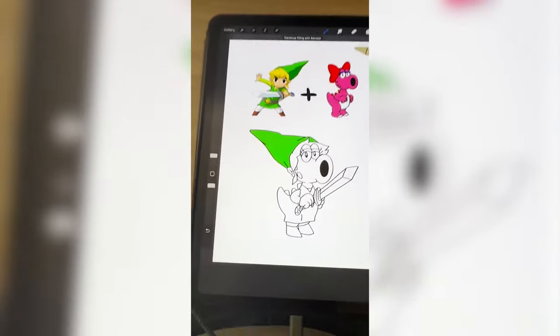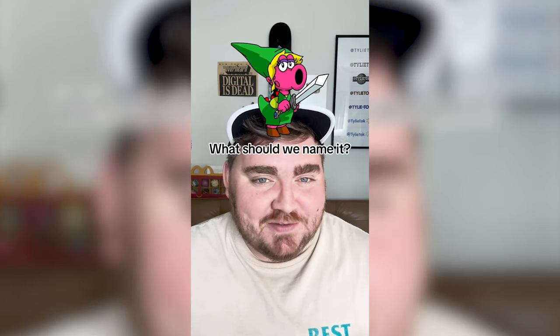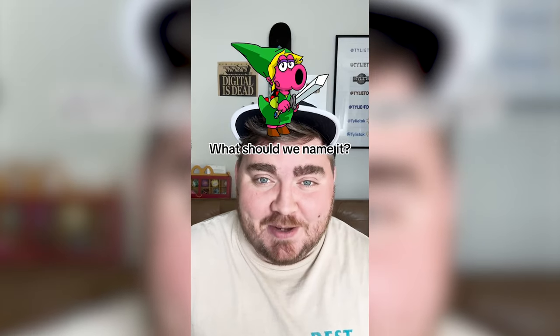Now I just need to color it all in, and here's the final result — a little pink Yassified Link. This turned out even cuter than I ever could have imagined. I want to see some kind of collab like this in the future with Nintendo. Let me know what you think about it in the comments.